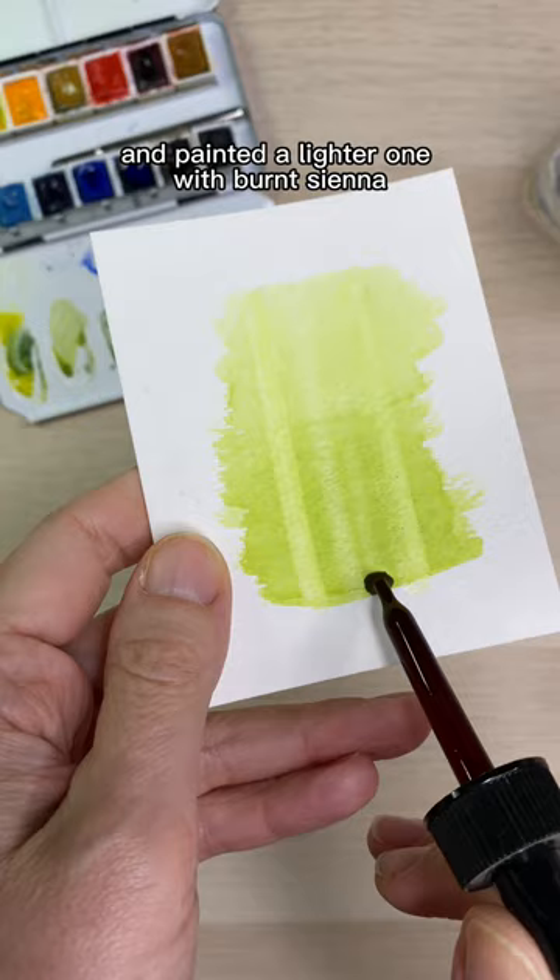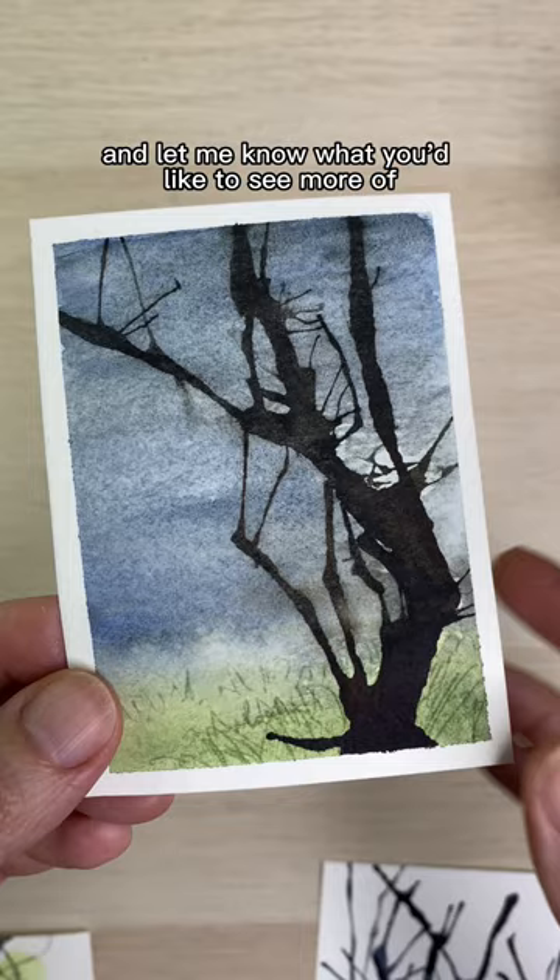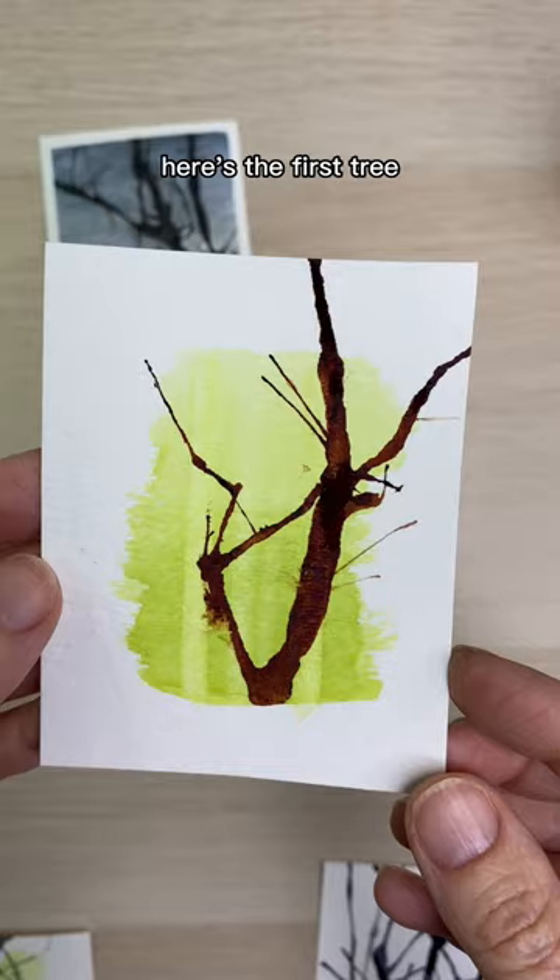Thanks for joining me in this series and let me know what you'd like to see more of. Here's the first tree and the lighter one and the one with only watercolor paints and the one with both inks and paints. And that's today's tip.